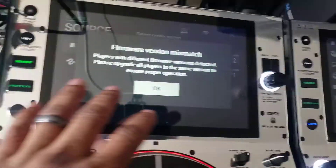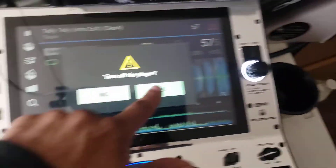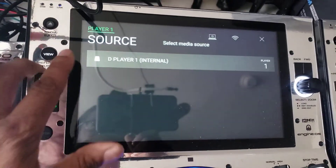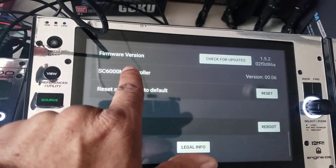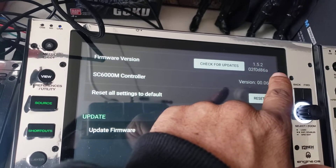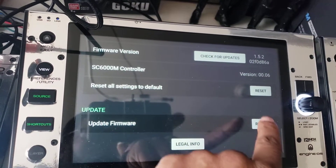It's showing that both of my players are mismatched so I have to update the firmware. Let me turn this one off real quick. Scroll up — now see how it says firmware version, it lets me know it's at 1.52 but we want to take it to 1.6, which is the new one. So you hit Reboot — don't hit this one, hit Reboot.